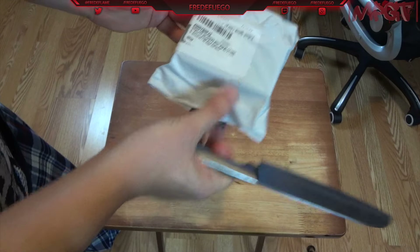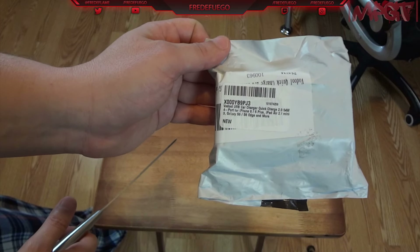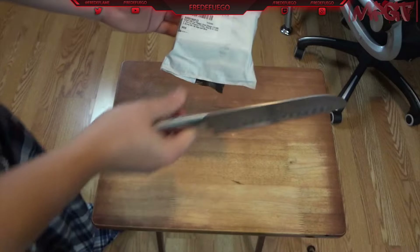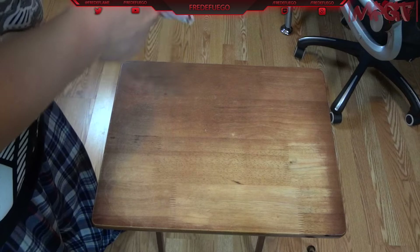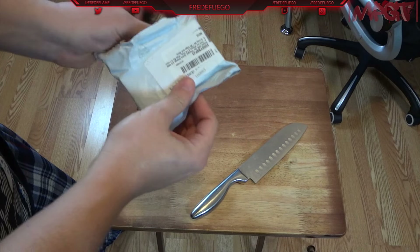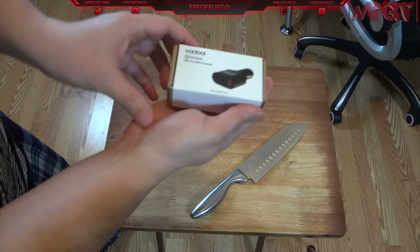It is the Vidal USB car charger Quick Charge 2.0, 54 watt, 4 port. They give you different devices and stuff like that, so it's a Vidal again. Hopefully it'll be another good one because I'm actually enjoying the one I got for the house — it's working quite great. This one would work for the car, which works out good because me and the wife always end up having to swap out.